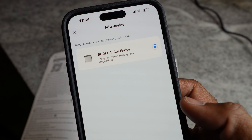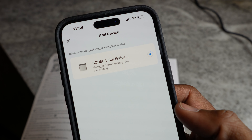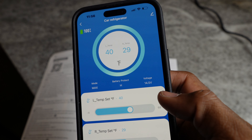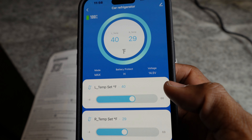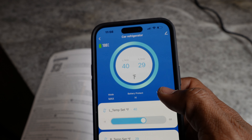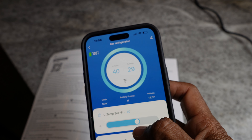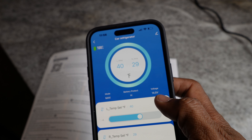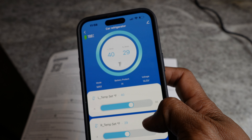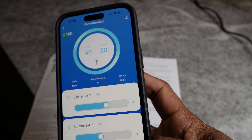You actually have to give the device access to your Wi-Fi before you can set up the Bluetooth. Once connected via Wi-Fi — and when you're not near Wi-Fi it should connect via Bluetooth — the app shows the temperature of the left and right zones in Fahrenheit, lets you change temperatures with sliders, and displays voltage, battery protection mode, and power mode. Everything you can access on the display panel, you can take care of in the app as well.